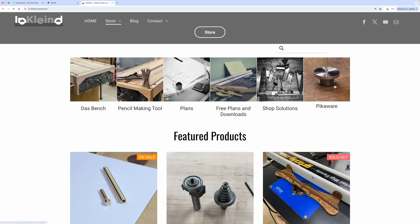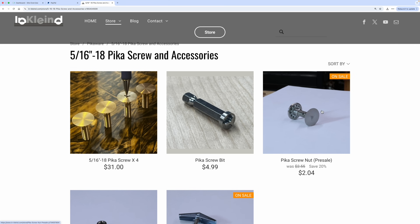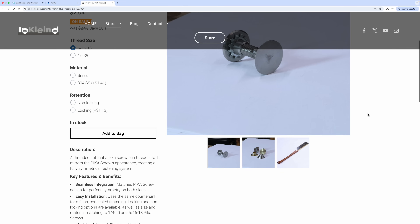I'm sure you can think of many non-saw handle applications for these nuts. Presale link in description if you want to put in an order. Thank you for watching.